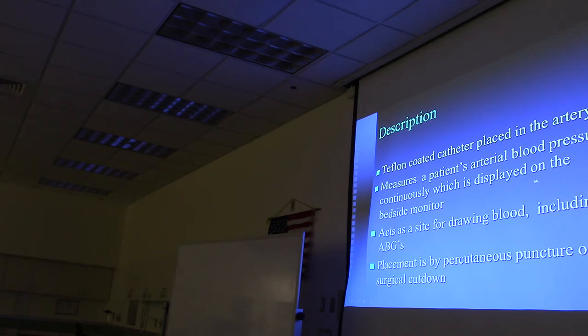The A-line will measure a patient's arterial blood pressure continuously, and it will be displayed on the bedside monitor, so you get a continuous readout of blood pressure. It also acts as a site for drawing blood—we can draw arterial blood, or lab can draw venous blood from it.